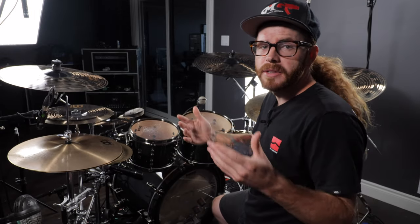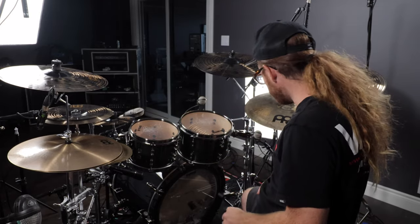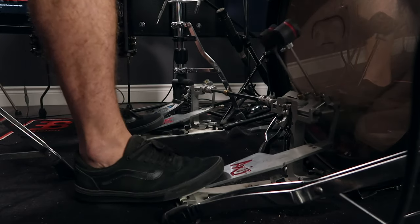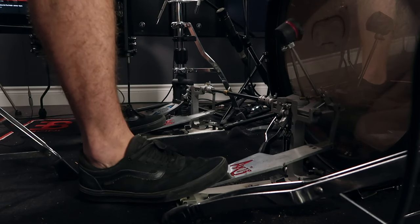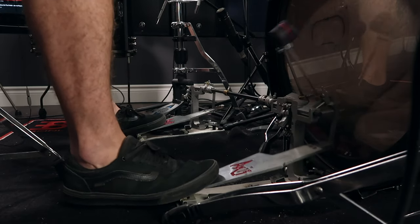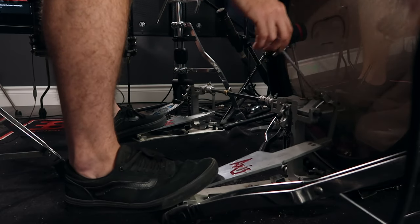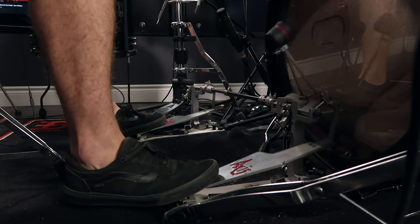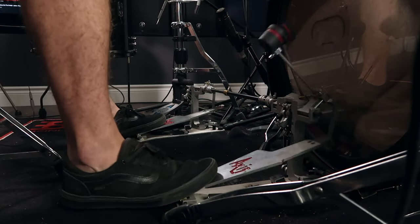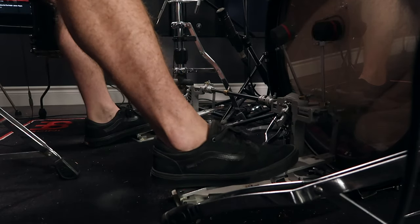The first thing we're going to look at is what happens when we place our feet back on the footboard. The further back you go on any pedal — whether it's these Axis longboards, Iron Cobras, Pearls, or whatever — the concept is the same. When you slide your foot back, the range of motion is going to be smaller. It's going to take the same amount of time for the beater to retract after it hits the bass drum because we still need to apply the same force, but the motion is much smaller than if we placed our foot towards the front of the footboard.